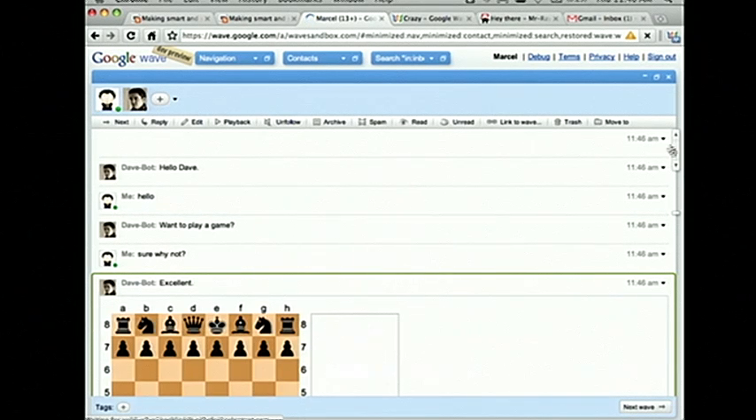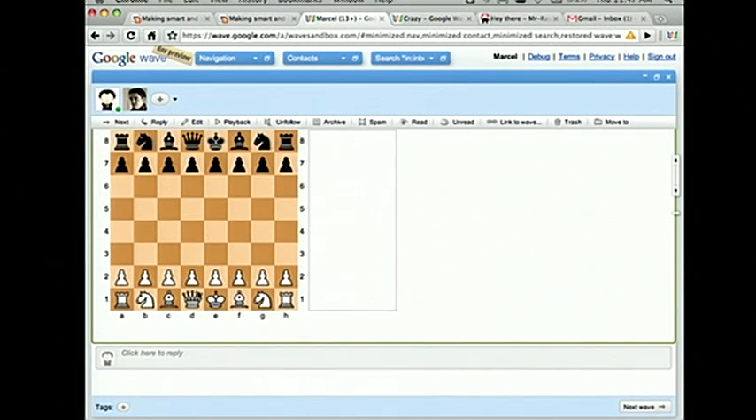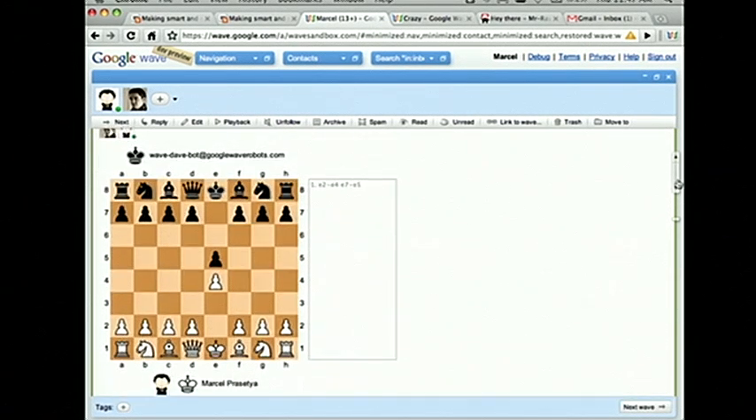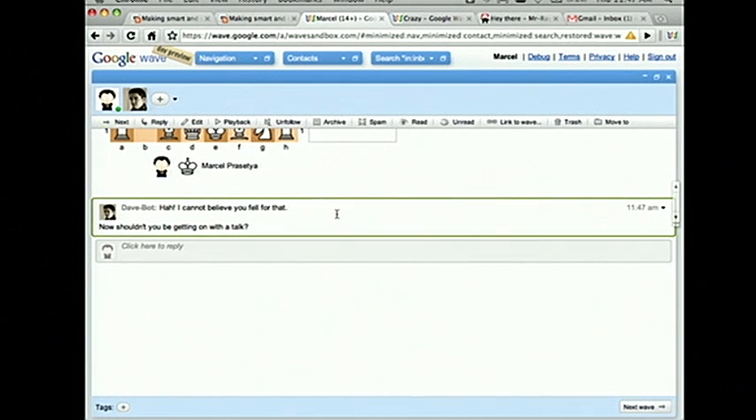I immediately jump in and put the chess gadget in. I just want to mention that there's no extra code here. This robot was actually created to play chess after the chess gadget was already created. This was a gadget created for players to play each other. But robots have the same rights as humans, so it works pretty well if you code your robot to know the state of the board. I can come in and make a couple moves, and just like any human player, the robot will start playing — it jumps in and makes a move. It's pretty responsive, pretty quick. I like how it's decoupled from the actual game, so you can build multiple robots to use the same chess gadget.